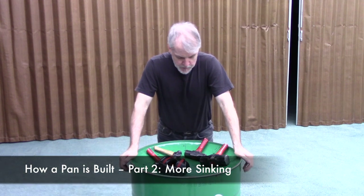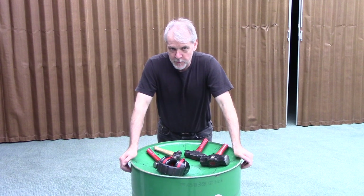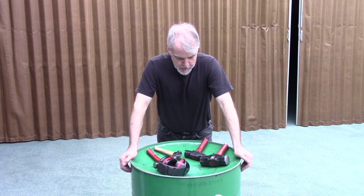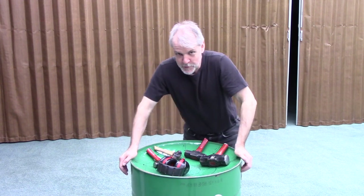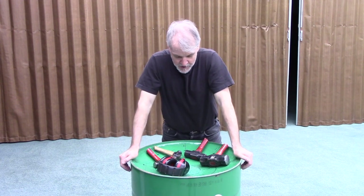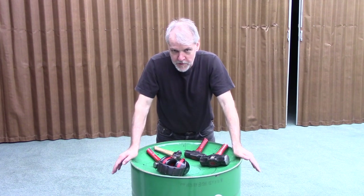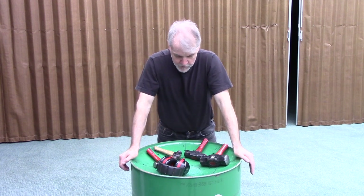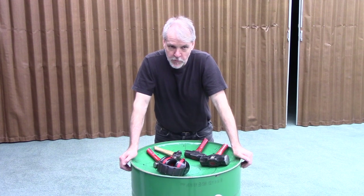Since posting that first video on sinking the barrel, I've had a couple of questions about the tools I'm using. I don't have a professional set of tools. I have four hammers here that I bought 35 to 40 years ago in order to get some training in how to build and tune pans.